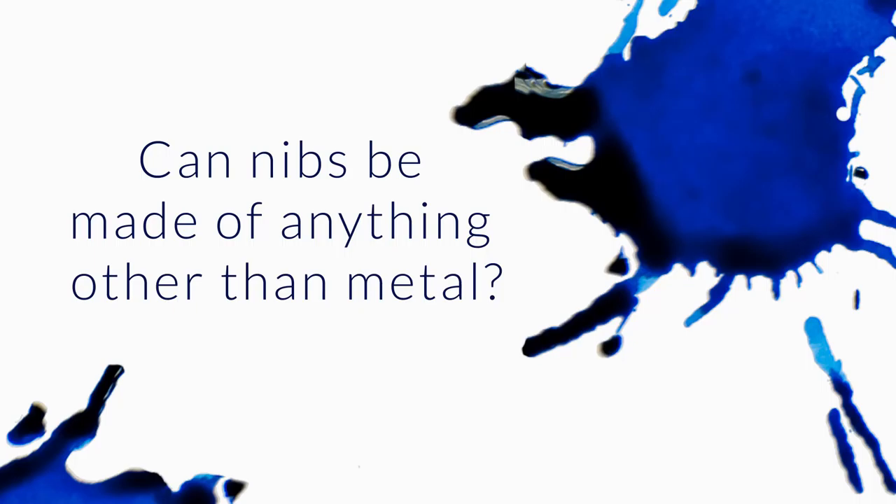Can nibs be made with anything other than metals? Absolutely they can. With the question you're asking, I'm not sure if you mean like, can you get a plastic nib that looks exactly like this and just swap it out? Generally speaking, no.